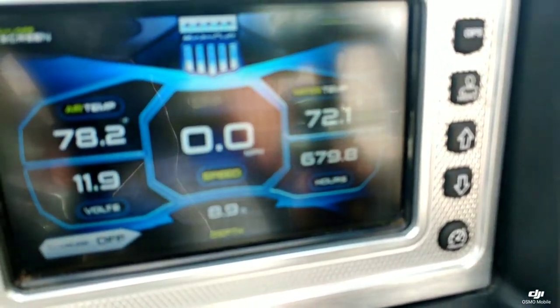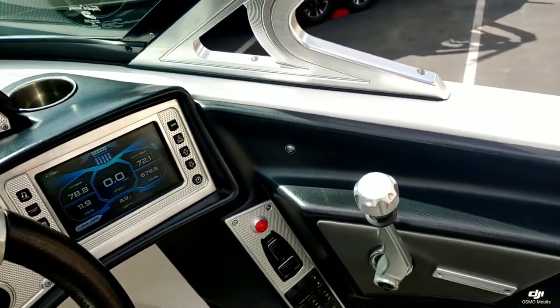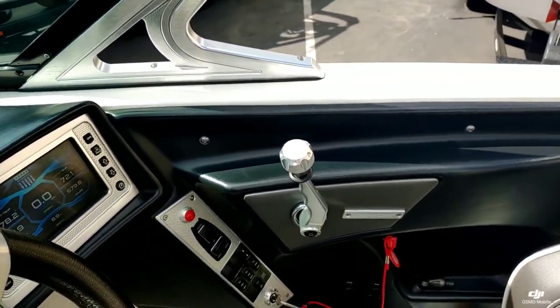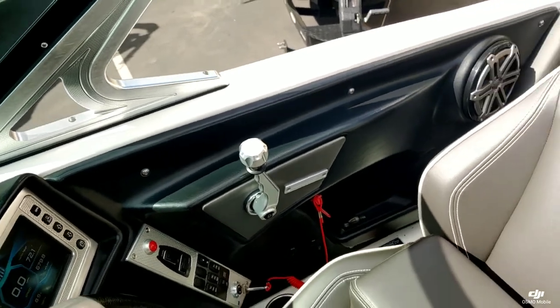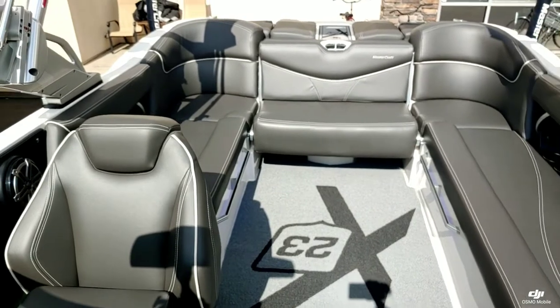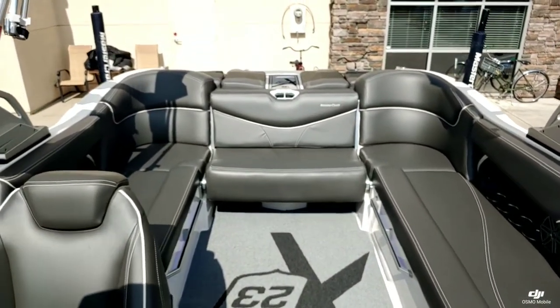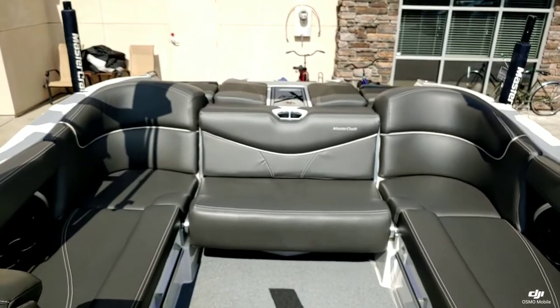It does have 679.8 hours on this boat, but it was very well maintained and serviced on a regular basis. It just had a fresh 100-hour service done, so this boat is ready to go for the summer. There is still some transferable warranty as well.